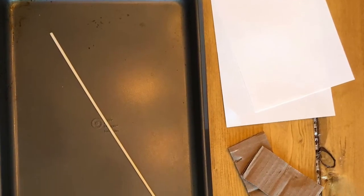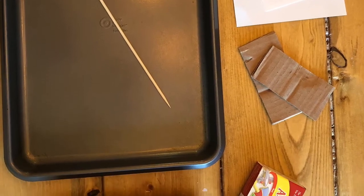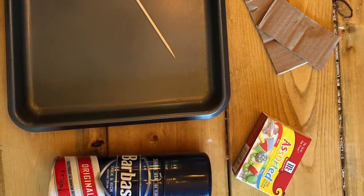Supplies that you need are a tray or a dish, some paper, toothpicks or a stick, cardboard, shaving cream, food coloring, or liquid watercolor.